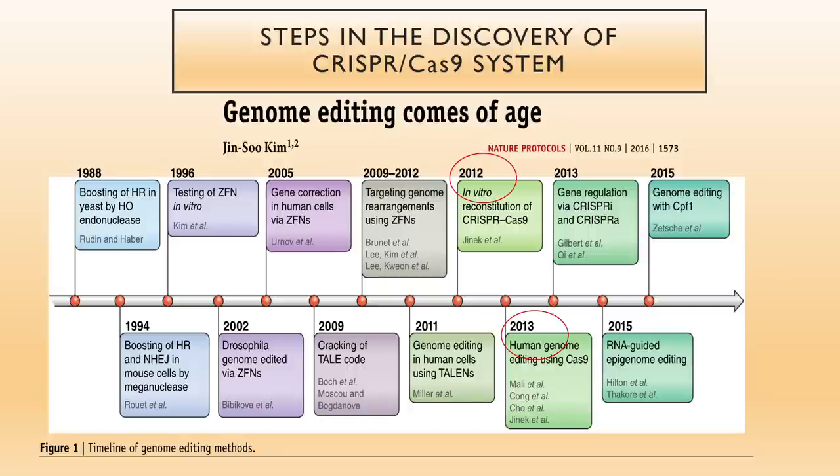Molecular biologists reconstituted this system in vitro, which was essential for using it as a reagent. Within a year, people started using it to engineer genomes. In 2013, the first papers by a series of four groups were published showing that indeed you can use the system to engineer the human genome. Recall how it was discovered — it was a pure accidental discovery from very modest and pedestrian work.